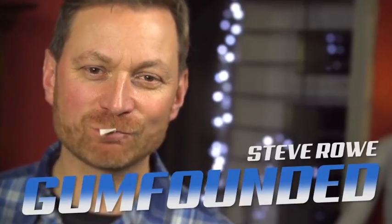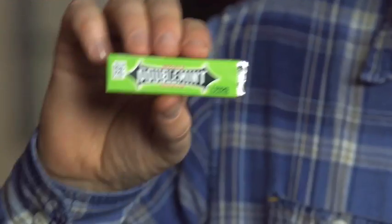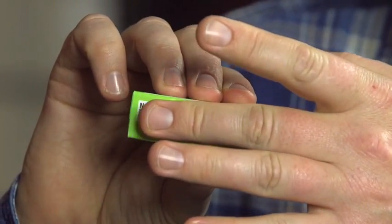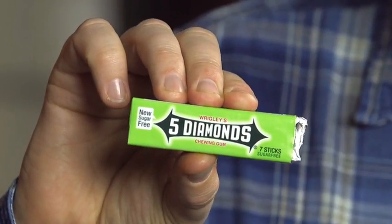Gum, founded by Steve Rowe, is an incredible brand new piece of magic that enables you to have a card chosen, bring out a pack of gum from your pocket, and slowly and visually morph the logo on the gum to reveal the card that they have got in mind.